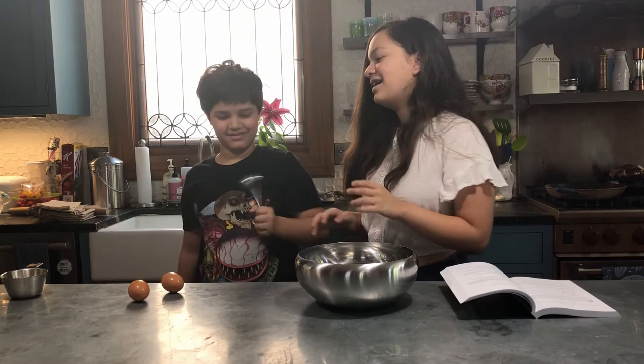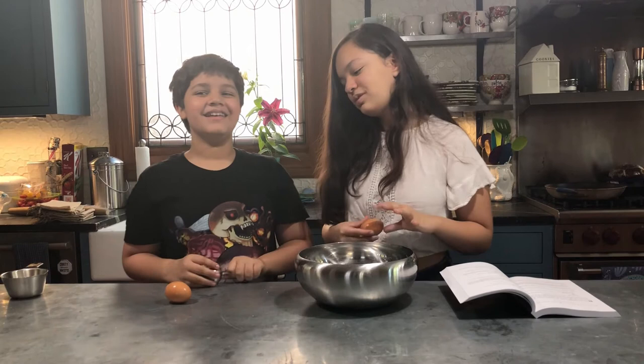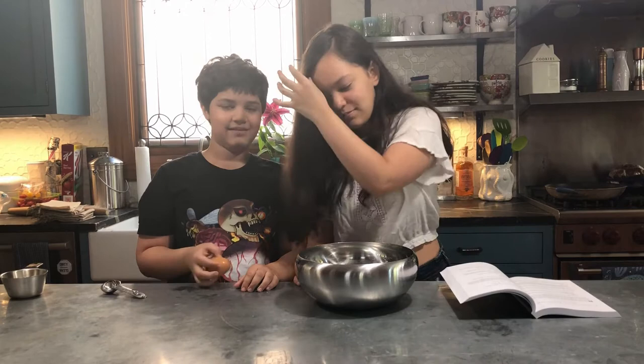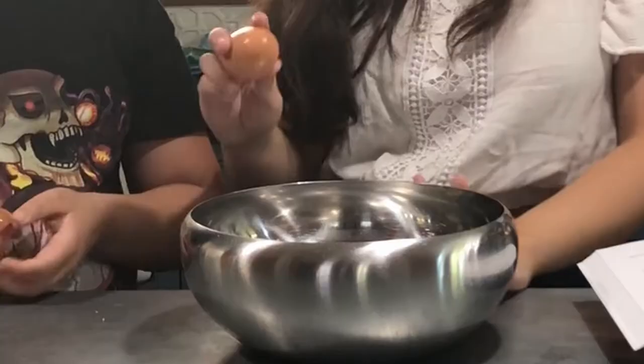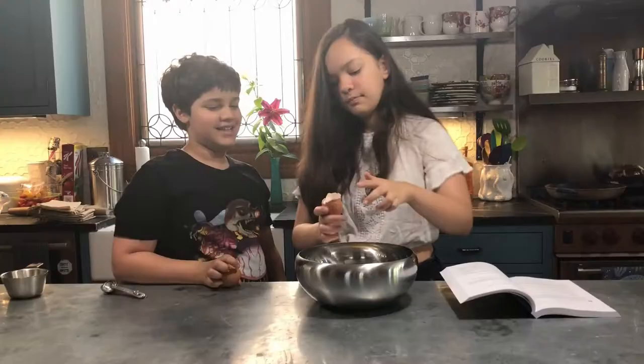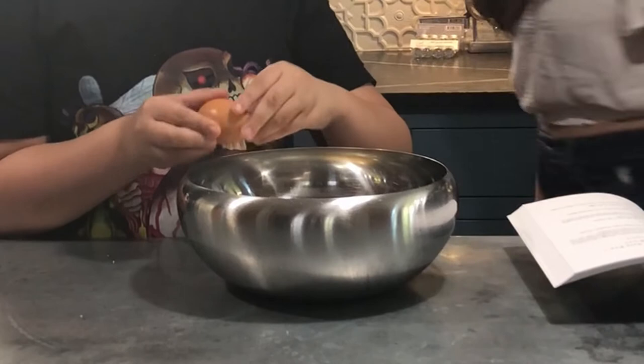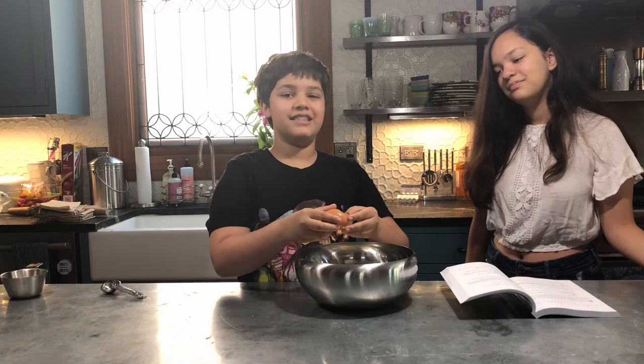Okay, we're doing the eggs first, and we have very different ways of breaking eggs. I do the more normal way. Anand has his own way. So first I'll show the normal way — break it like that — and then Anand likes to go around the rim, so it just comes off, which is much easier in his opinion. Do whatever works for you.